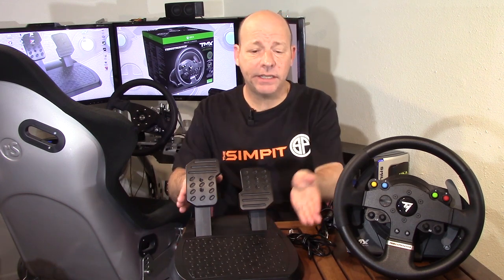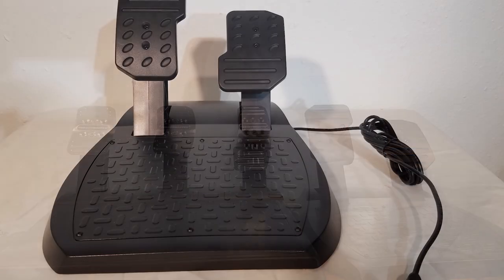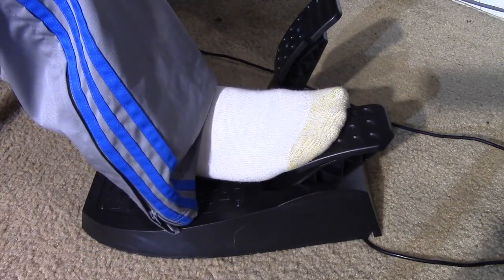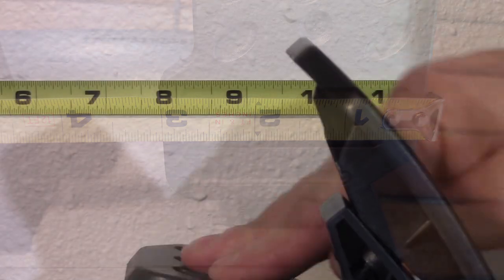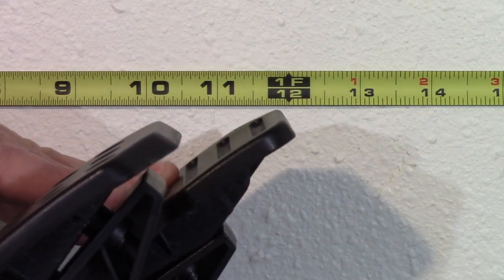The pedal base is a very simple design — also made of plastic and very small, especially when compared to the T3PA or any other pedals. There is a gas pedal and a brake pedal, and despite the small base, the pedals are large enough to feel good under your feet. The pedals extend up to about five and a half to six inches from the base, with pedal faces measuring four and a half inches tall by three inches wide. The gas pedal has about two and a half inches of range from off to full throttle, while the brake moves about two and a quarter inches from off to full application.